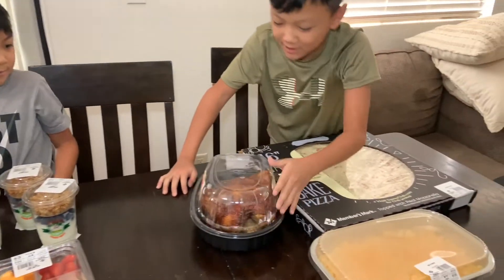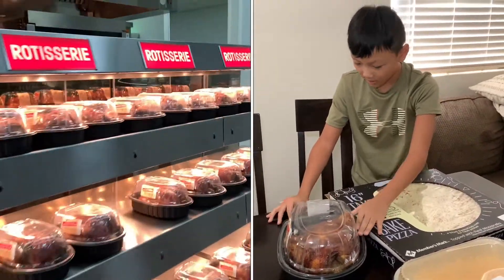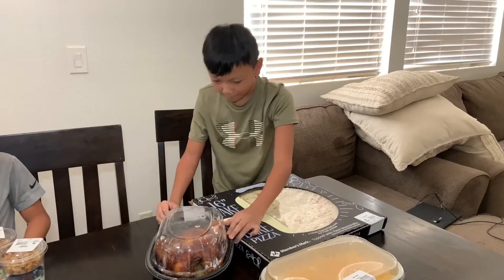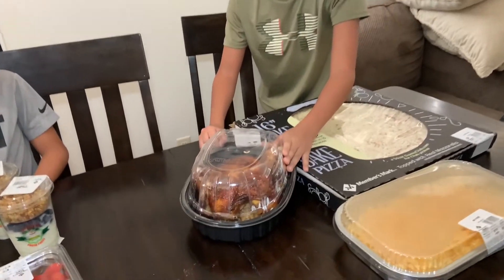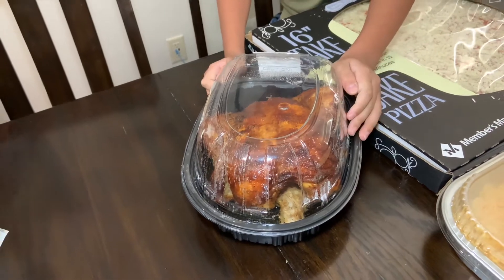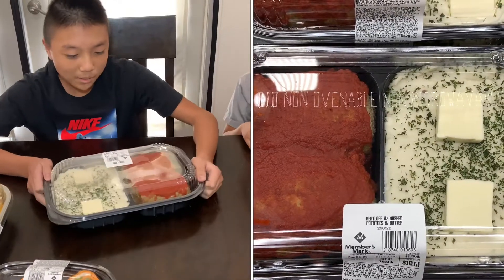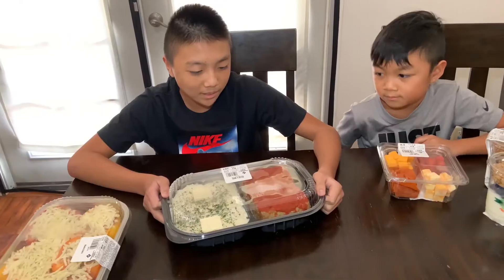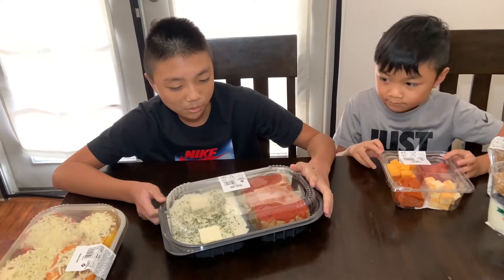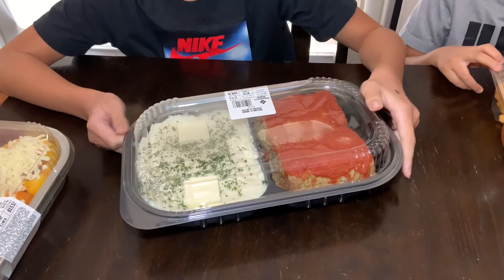Right here we got some warmed up rotisserie chicken from the meat section. It's $4.98 and right now it's pretty hot — you can see all the water because of the fog. Can't wait to eat it. The next product we have is meatloaf with mashed potatoes and sauce on the meatloaf. There's two butters on the right side and it looks good. Can't wait to try it.